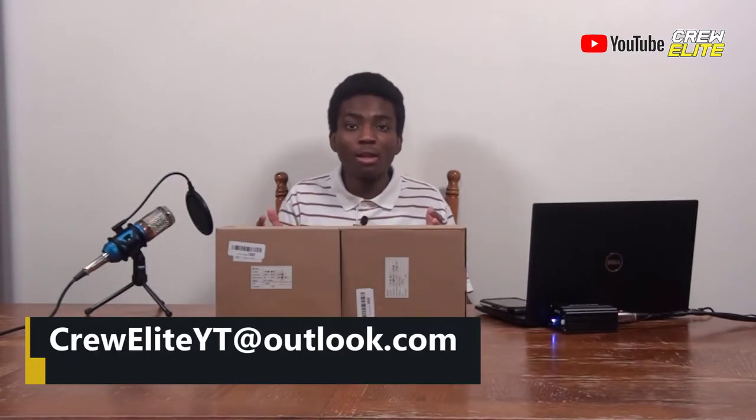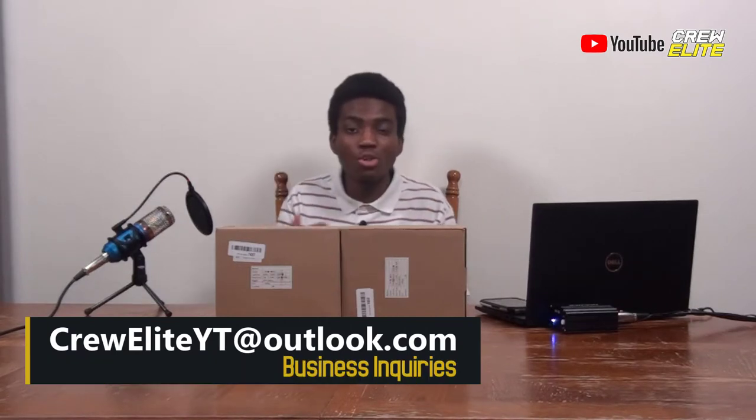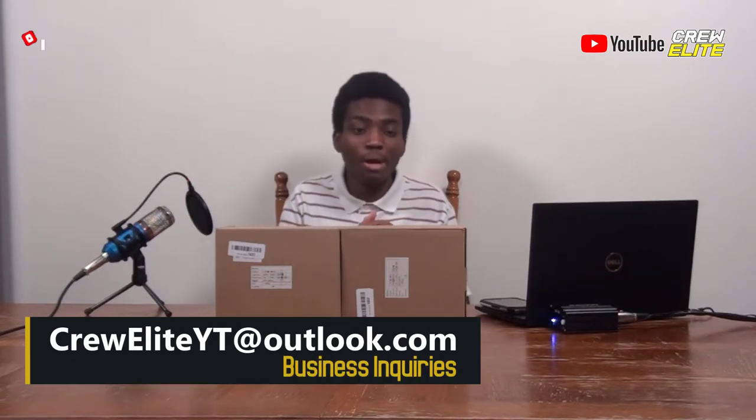If you're a business owner or company owner and want to work with us, our business inquiries email is creweliteyt at outlook.com. You can send me a message and we can potentially work together on a product review. But right now, we're going to move on to the unboxing and full showcase portion of this video.